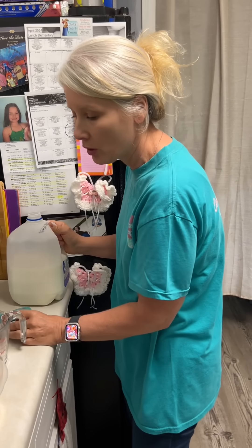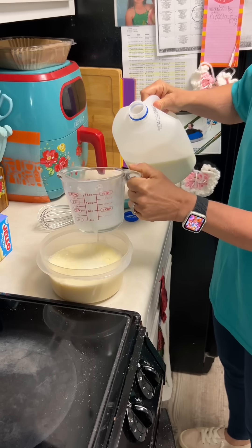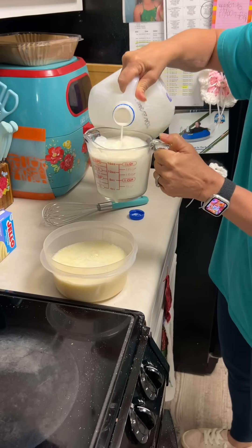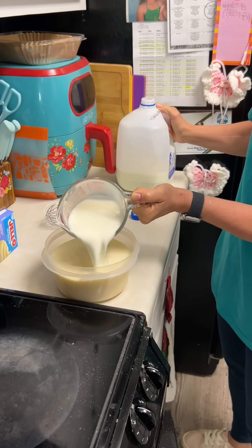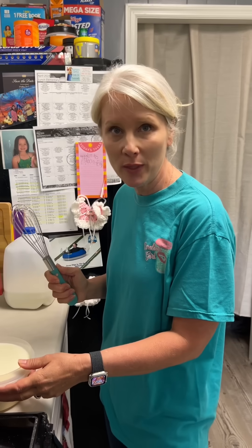For the pudding you just make it as directed. It calls for two cups of milk per pack, so we're gonna go four cups of milk. Oh I hope it fits - it's gonna fit. Now we're gonna whisk for two minutes.